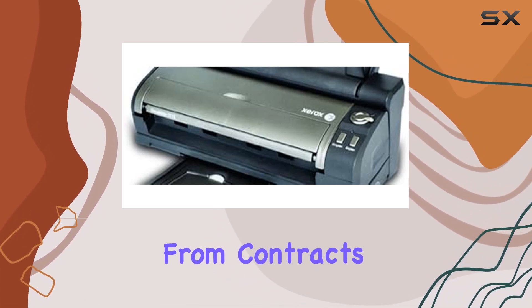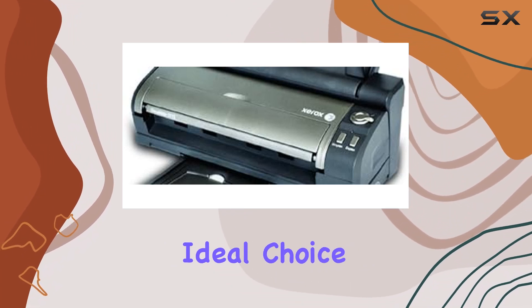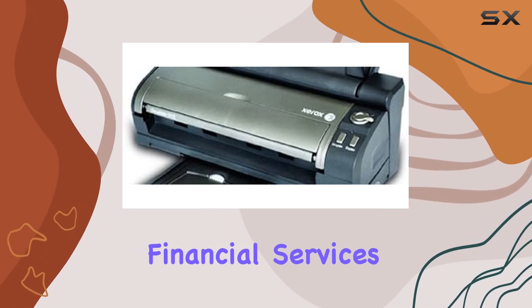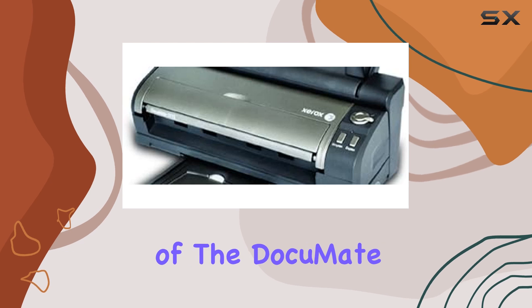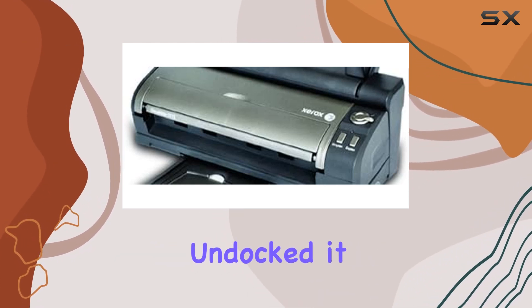Designed with flexibility in mind, the DocuMate 3115 can handle a wide range of document types, from contracts and forms to receipts and ID cards. This makes it an ideal choice for professionals in various fields including healthcare, real estate, construction, financial services, and insurance. Its ability to scan handwritten notes and photos further adds to its versatility.